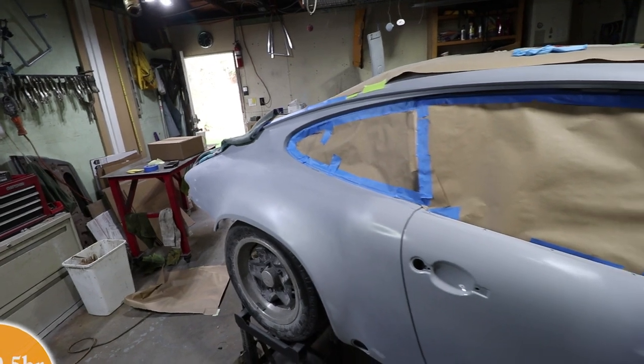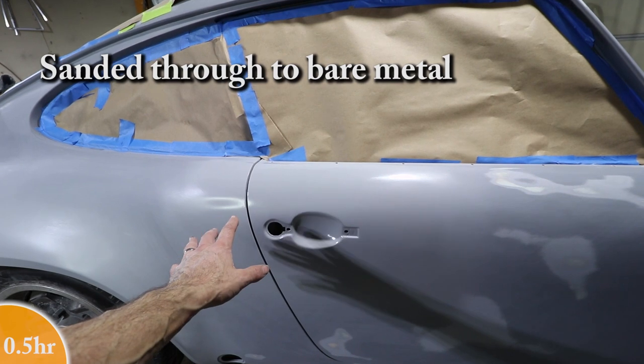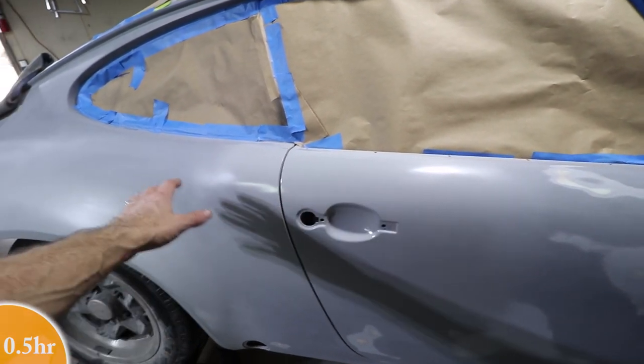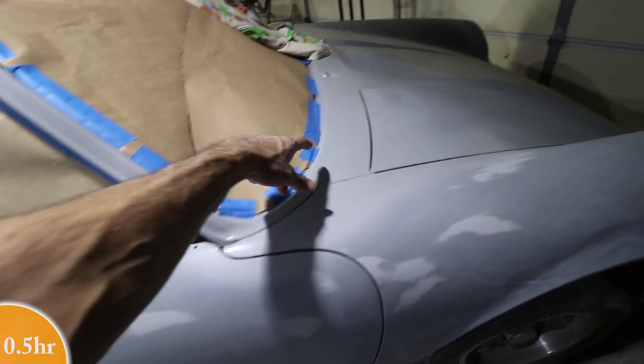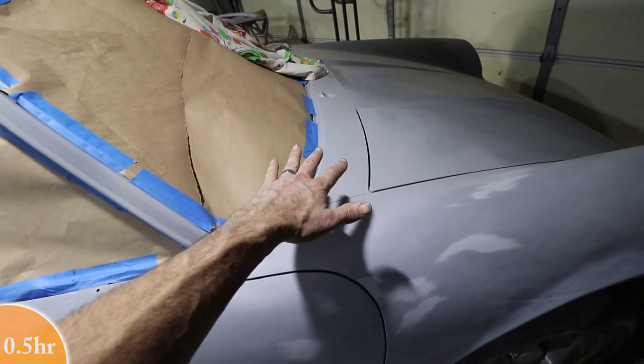I just did a crude tape job on these windows. This is the section that I went through with the sanding block, so this has epoxy primer on it — that's why it's a little shinier than the rest. It's been more than seven days, so I'm going to have to scuff this a little bit. The same is true for up here — I ran into some bare metal when I was sanding, so I had to put some epoxy primer here to keep the metal protected.